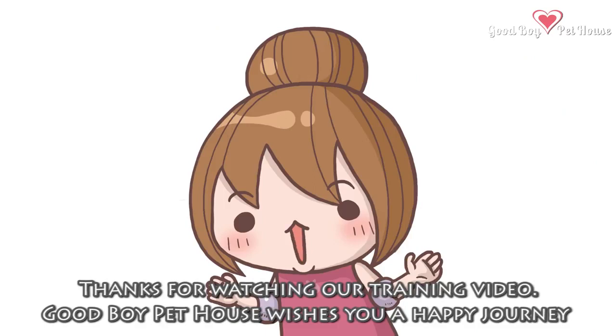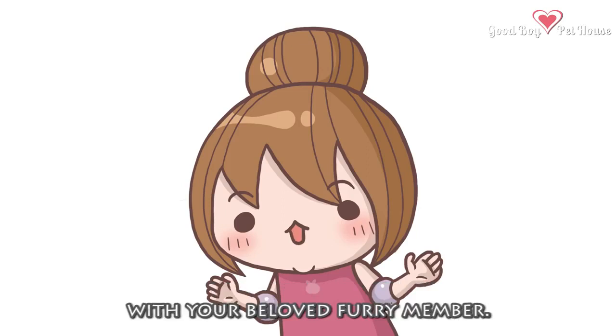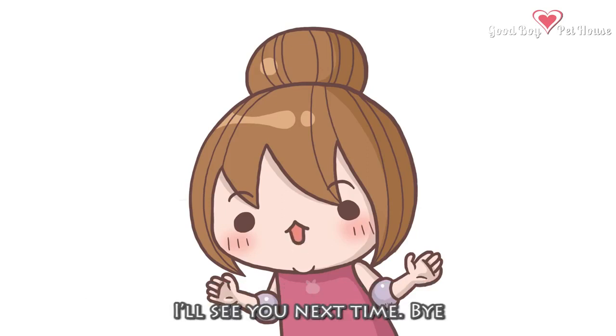Thanks for watching our training video. Good Boy Pet House wishes you a happy journey with your beloved furry member. I'll see you next time. Bye!